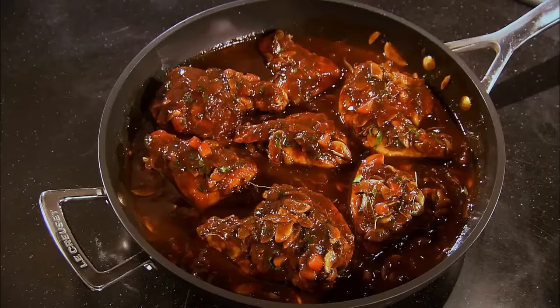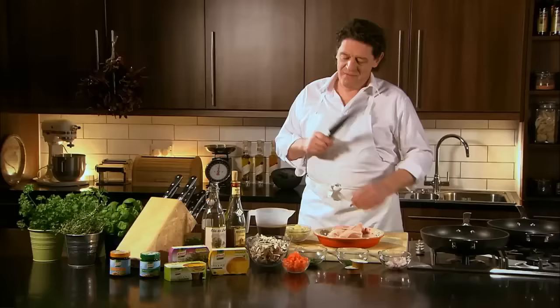One of the great classics of French cuisine, chicken chasseur, otherwise known as Hunter style chicken, in 15 to 20 minutes.